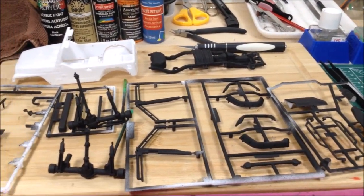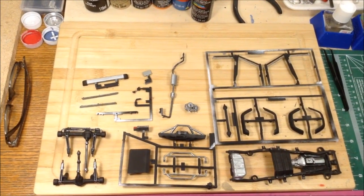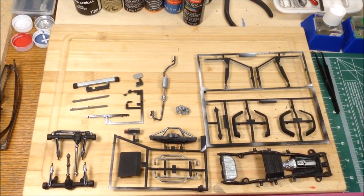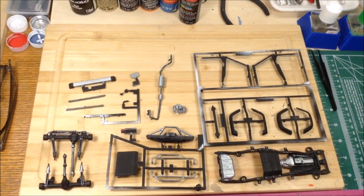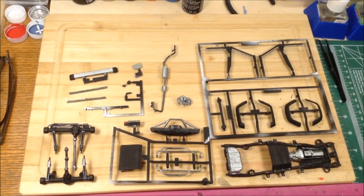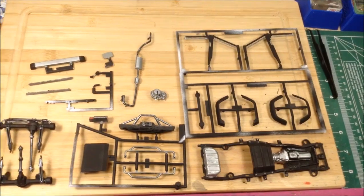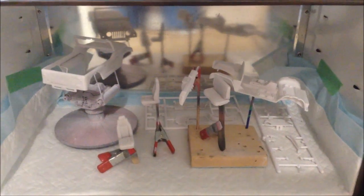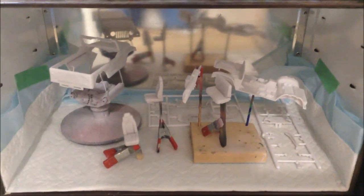Stay tuned for further updates. I'm back and I've got a little bit of progress done. I've got the drivetrain and exterior parts of the Jeep done in Craftsmart Silver Gun Metal and Vallejo Oily Steel — three different shades of silver over the black primer. I've also got the body, interior tub, seats, and dash done in Vallejo light gray primer.